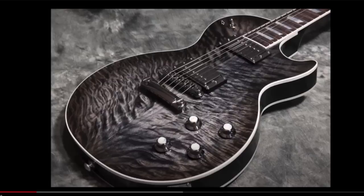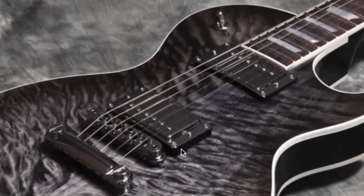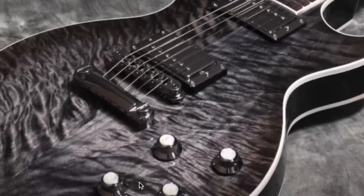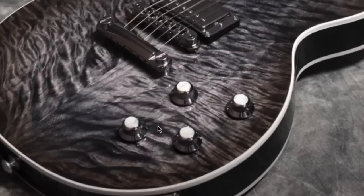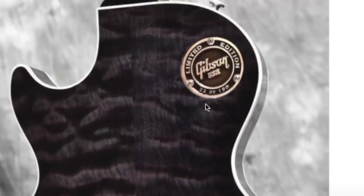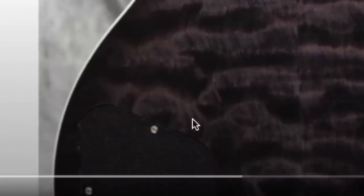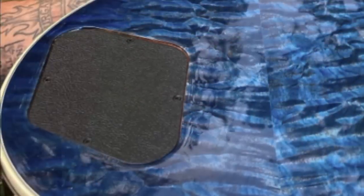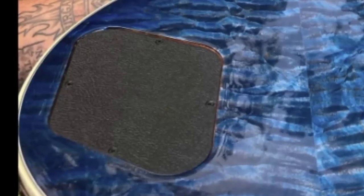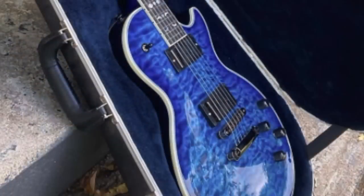That 2017 model was from the 'Would You Rock or Not' episode number 71 — they called it the Les Paul Limited Edition Premium Quilt. It had a very similar vibe: a quilted top with a modern finish, this time a translucent ebony, again no poker chip, chrome hardware with chrome toppers on the pickup rings and pearl-tip chrome knobs. I can see where some of the influence for this custom order might have come from. The back of that 2017 one just had single-ply binding, and it featured a limited edition medallion telling you what number out of 150 it was — that one was number 22.